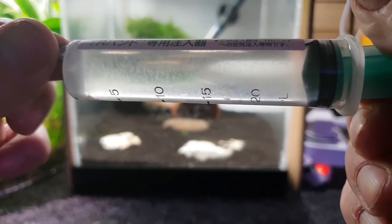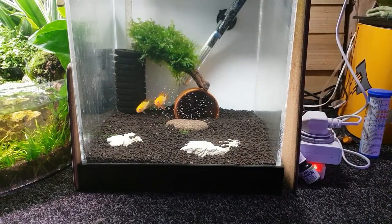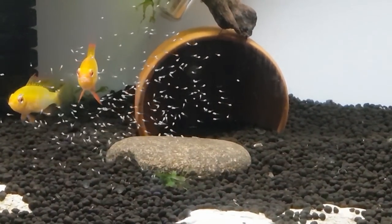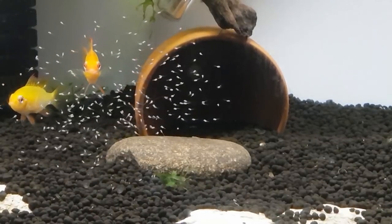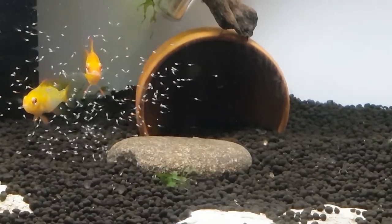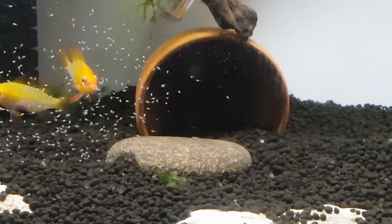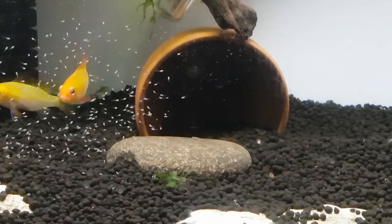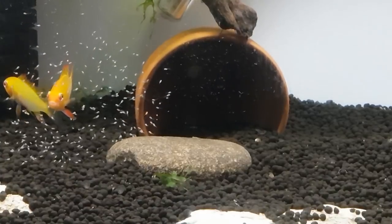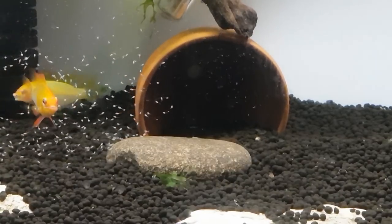I'm going to start squeezing them in at the top, very carefully dripping them in. I'll zoom back in again and hopefully you'll see them coming down — you'll have to keep your eyes peeled. There you go, they're just starting to come into frame now. These little guys are big enough to start taking these straight away. They've probably still got a little bit of egg yolk, a little bit of the old egg sack left, but they will start to take these tiny little water worms from a very early age.